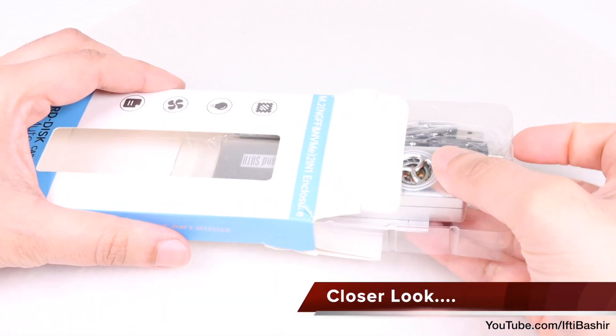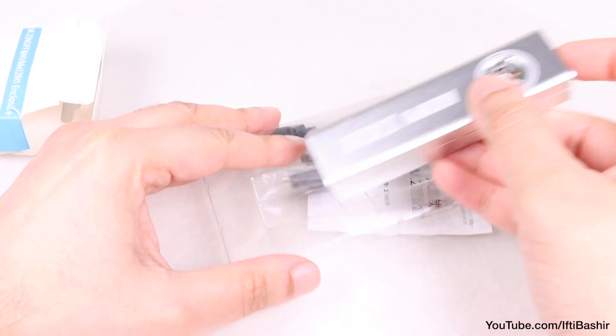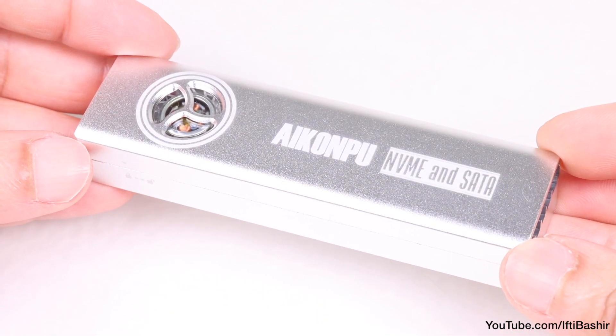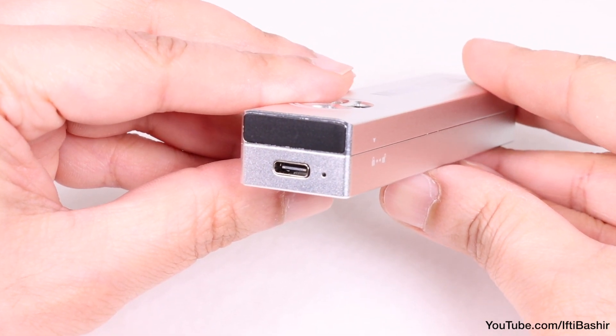My packaging has clearly seen better days, although inside we find the enclosure itself which does feel very robust in the hand. Other than some branding across the top, we have a single USB-C connection port at one end alongside a status LED.